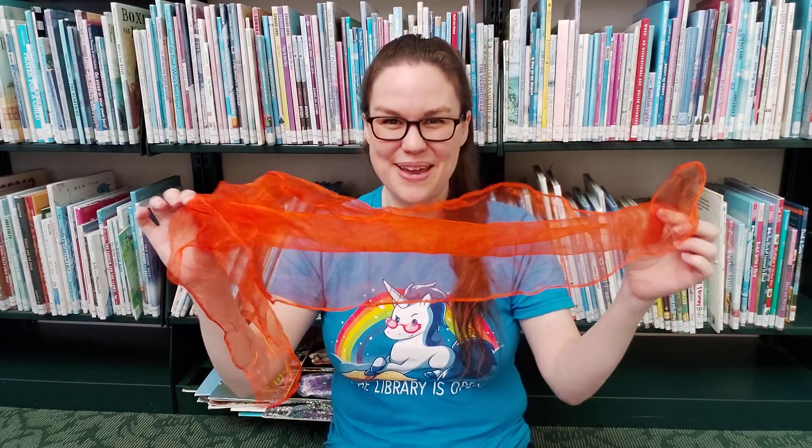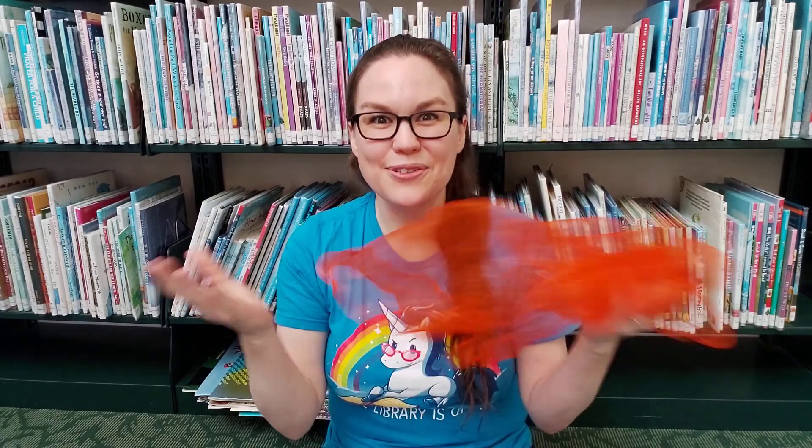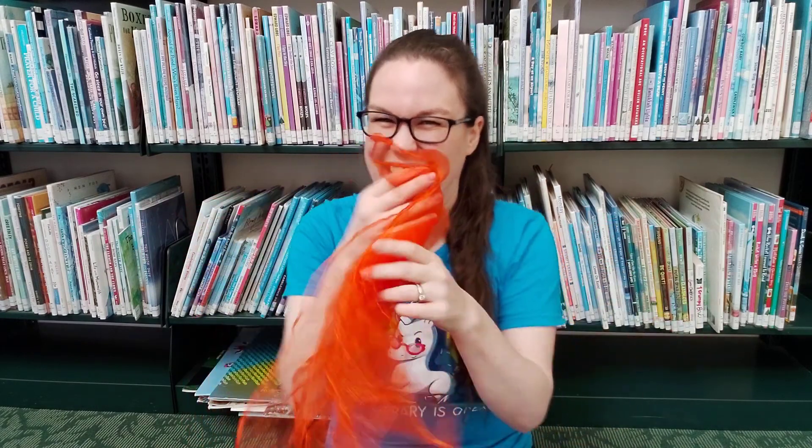Hi everyone. I'm Miss Katie from Rockland Public Library and I thought I would teach you an activity to do with your rhythm scarf. We are handing out rhythm packets at the library this month, and if you don't come to my story times, I don't think that you know this one yet.